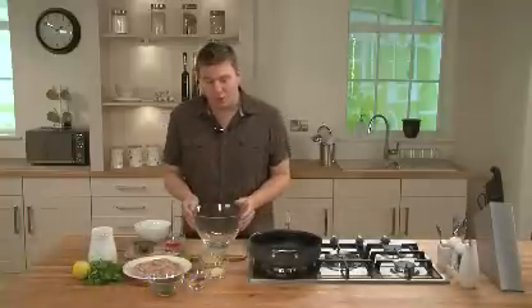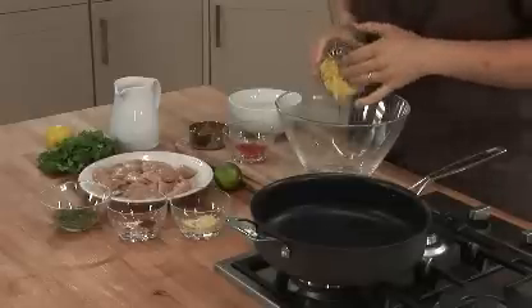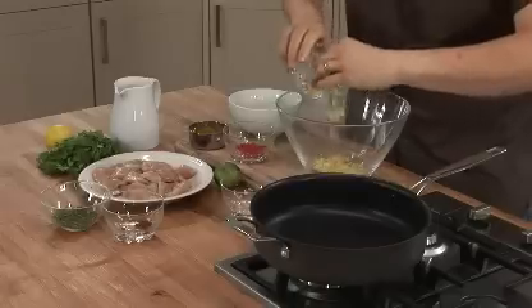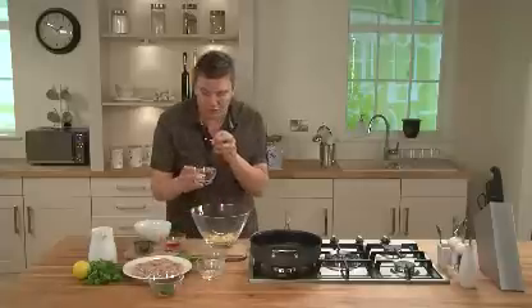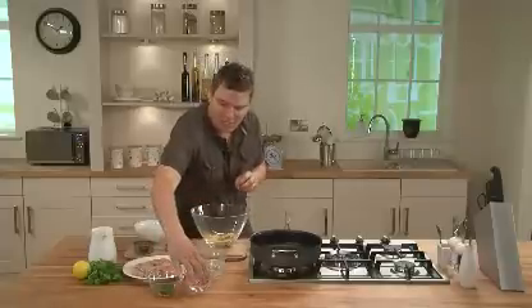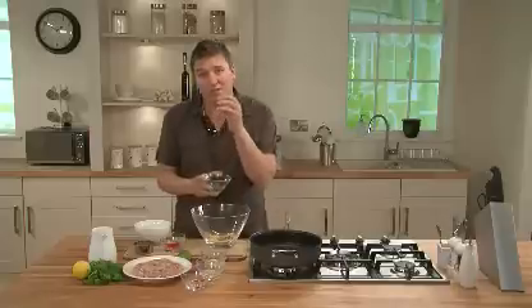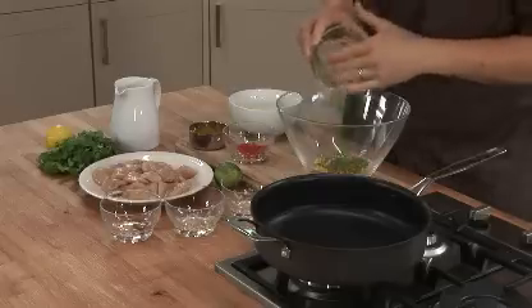We've got a nice big bowl here. We've got some chopped ginger — just add that into the bowl. And we've got some chopped garlic, so put that into the bowl. And then some ground up chilli, straight in as well. And then we've got chopped coriander, the stalk and the leaf. Make sure you chop up the stalk as well because it's full of flavour — just sprinkle that straight in.